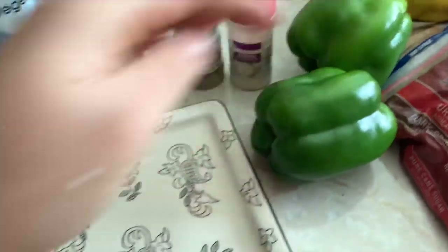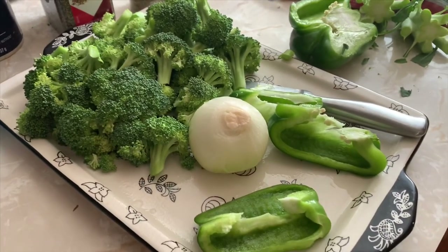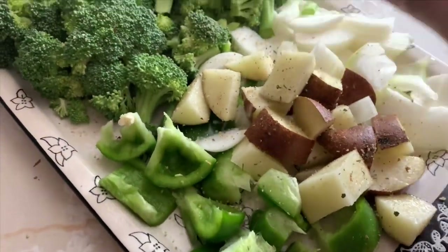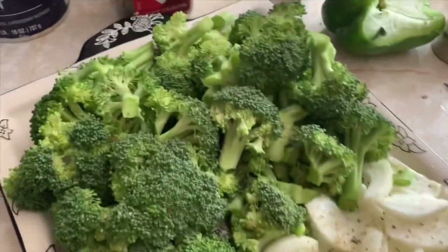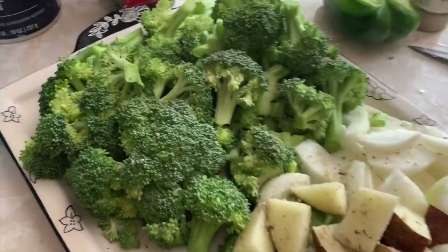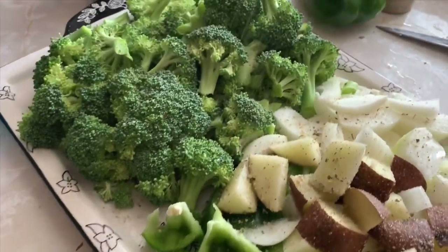Now I'm going to get all my spices and use this tray right here — I should have used something bigger. I've got some broccoli, onions, green bell peppers, and some potatoes I washed, scrubbed well, and left the skin on. I'm going to season all these veggies. I've used some non-stick cooking spray at the bottom and now I'm using onion powder, garlic powder, and regular salt. My oven is preheated to about 400 degrees.